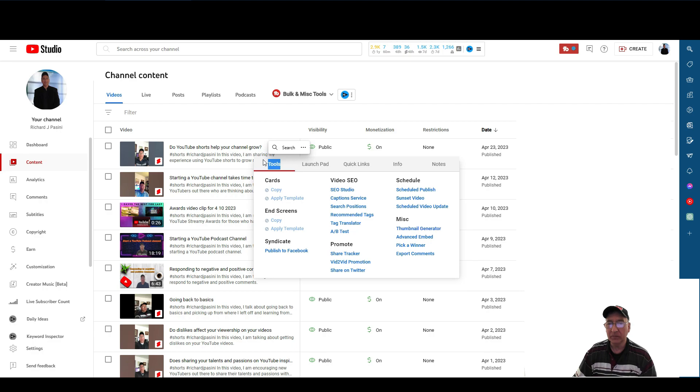But when you go to TubeBuddy and look at all the features — mind you, I have the free version, so with the free version you don't get all the perks. This is why I'm bringing this to your attention: to show you a workaround. In this particular case, I'm going to show you how you post to other social media platforms.